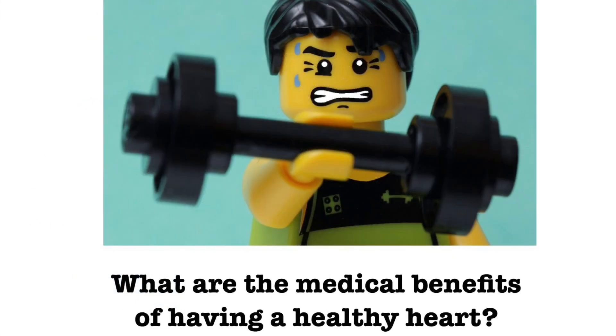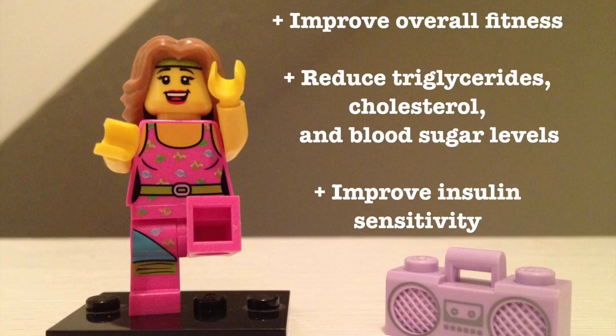What are the medical benefits of having a healthy heart? The benefits of heart rate training when done right are pretty incredible. For the general population, heart rate training can help improve overall fitness, reduce triglycerides, cholesterol, and blood sugar levels, and improve insulin sensitivity.